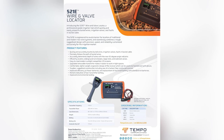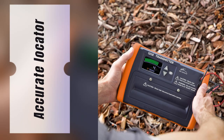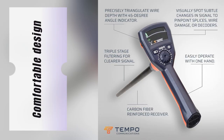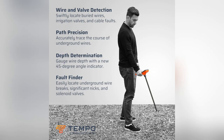Struggling with endless digging and rewiring? Meet my go-to: the Tempo 521E wire and sprinkler valve locator. It saves so much hassle by precisely showing the depth of wires — no more guesswork or wasted time. Super comfy and lightweight, I can use it all day without breaking a sweat, even with gloves on. That 45-degree angle indicator is a game-changer for wire hunting.